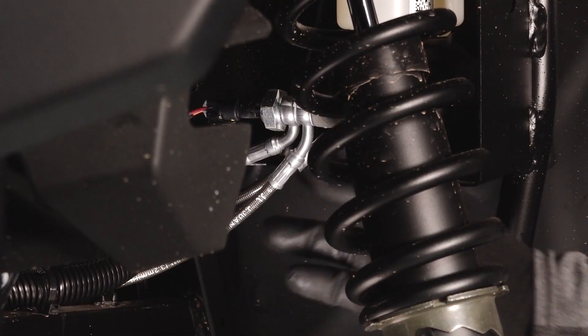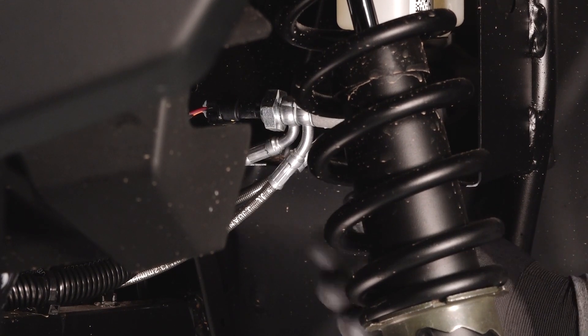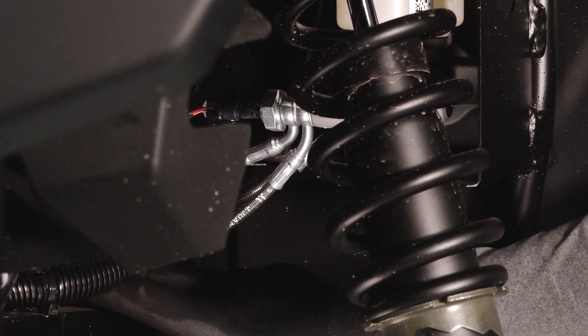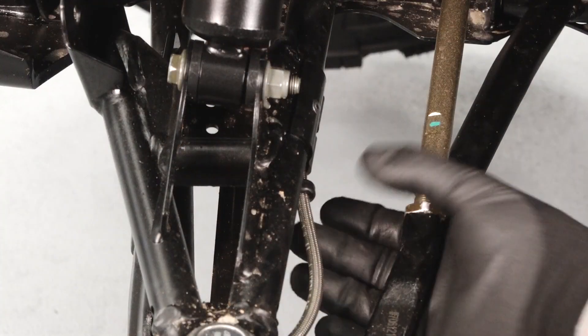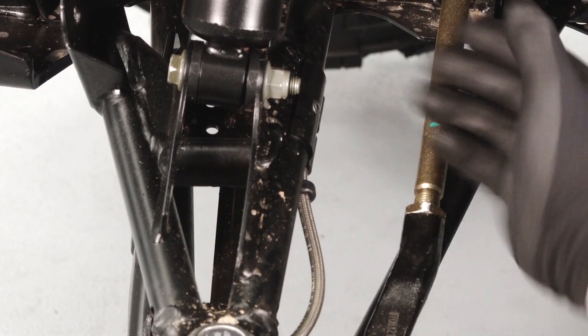Look at the banjo bolts on the inside of the master cylinder for leaks. Follow the lines all the way to both front calipers looking for any leaks, kinks, or damage. Also ensure the brake line retainers are properly secured.